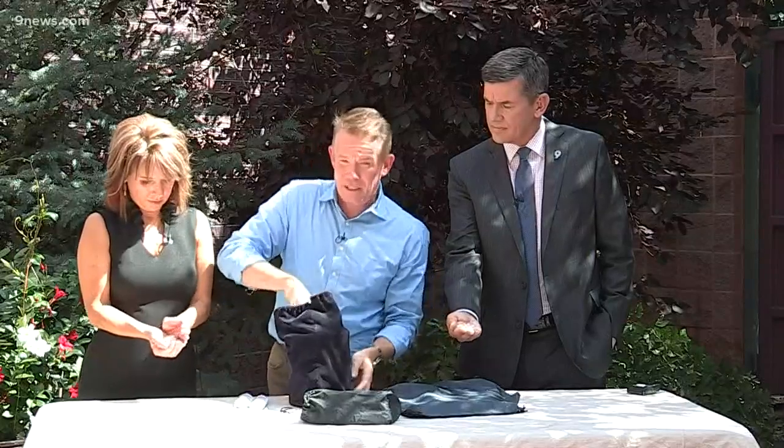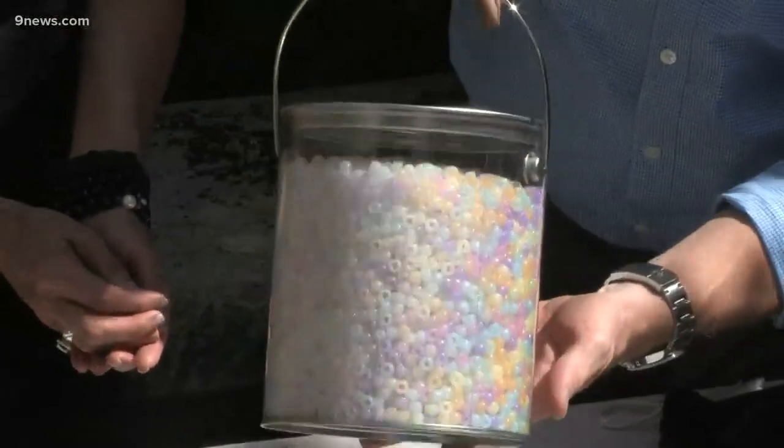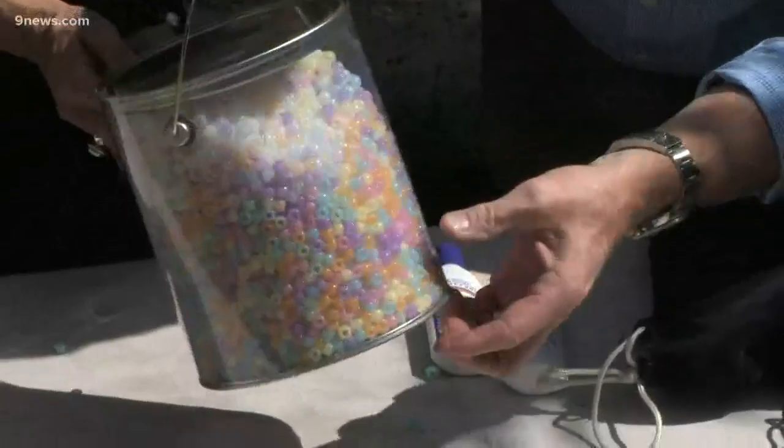I've got a bigger container here — look at this, ready? Three, two, one — white, and now look at that, here it goes! Did you see that? Is that amazing? Look at thousands of these beads that change color.